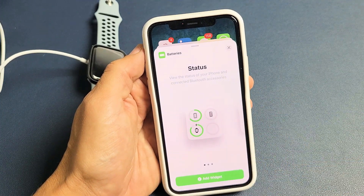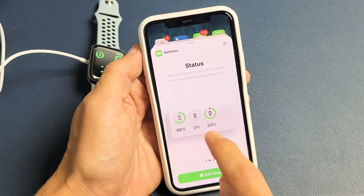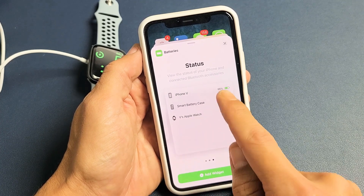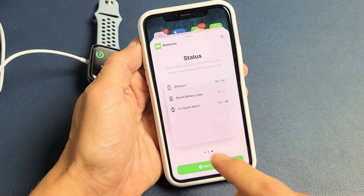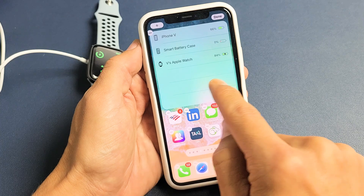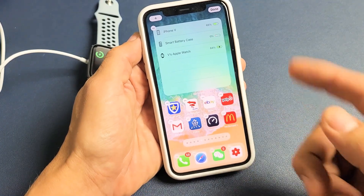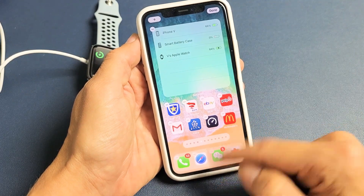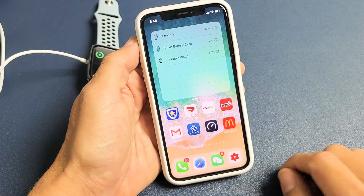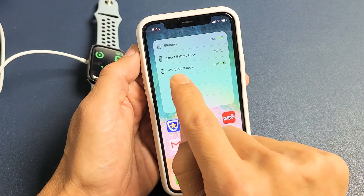Tap on Batteries, and from here you can leave it like this, or do it like this — this shows you the exact battery percentage. You can even choose this one here. I'll add this widget, and that's going to go directly to my home screen. I can move this anywhere I want. Then slide up and all the wiggling will stop. Now every time I want to see the battery percentage of my Apple Watch SE, I see it right here.